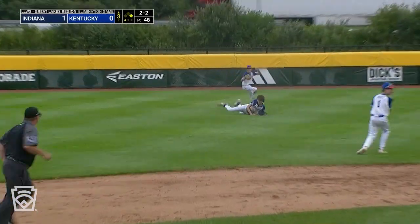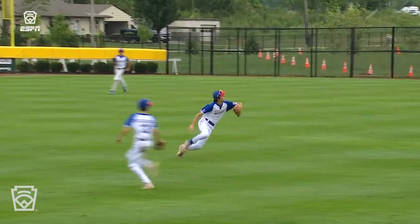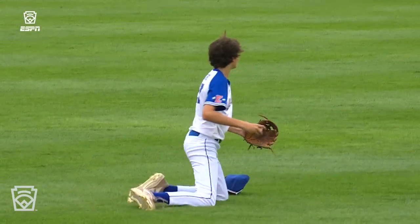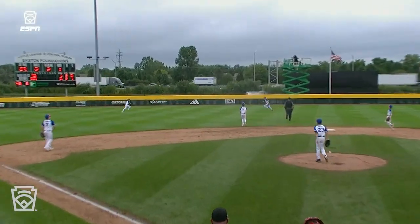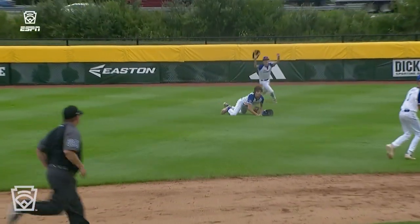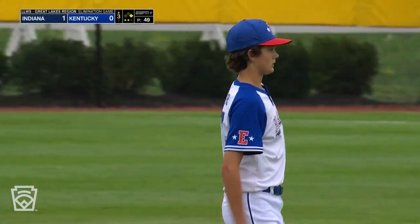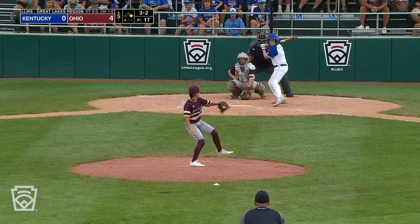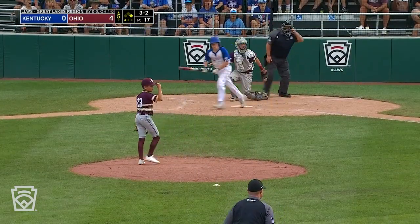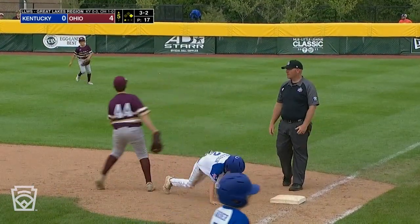Out in left-center field — a diving catch out there by John Cooper Sawyer, flying into the frame at the last second. Jay Hout probably thought he had a base hit. Look at Cooper Sawyer — big out number two thanks to John Cooper Sawyer. Might have broken his glasses there too. Off speed, sits on it to Klingerman — to first, got a double play.